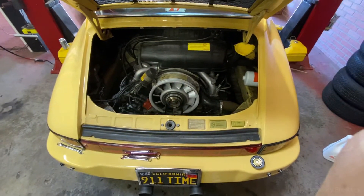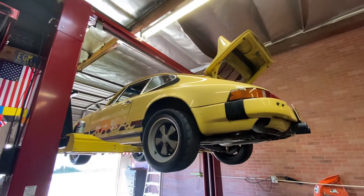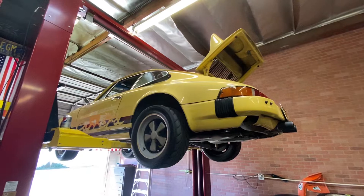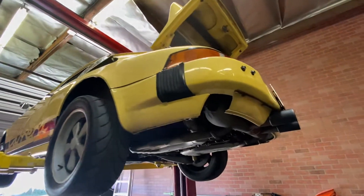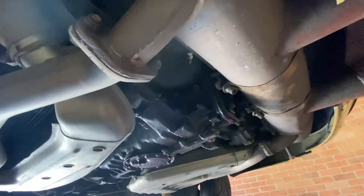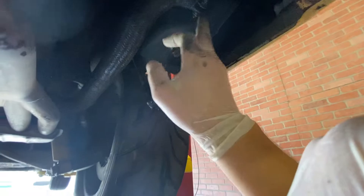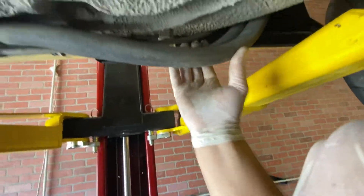Let me show you how a 911 cools itself. So this is a 1974 car. Although 1974 911s were air-cooled, this one didn't have an oil cooler — it would have a very, very tiny one basically on top of the engine, like that big. This one has a 1984 Carrera upgrade. So this is the oil tank here. From here we're going forward, and we have two oil lines.